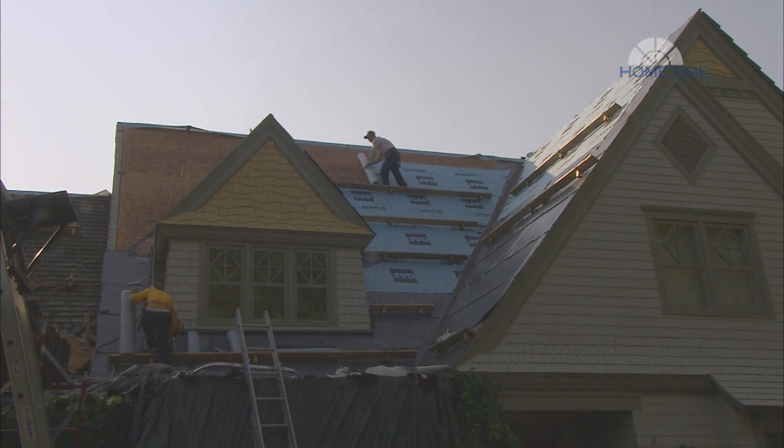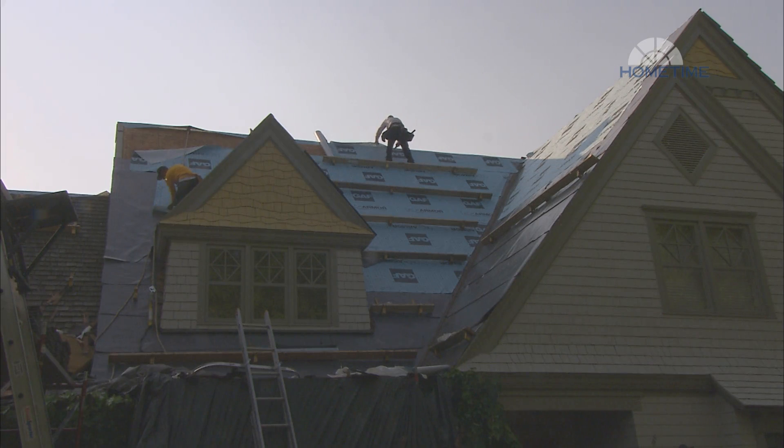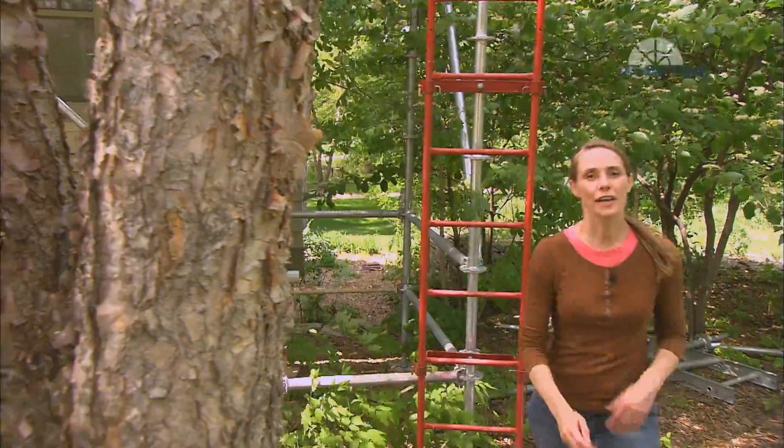That's going to be the final protection against moisture, since the terracotta tile will shed water but won't be completely watertight. That'll work well for where we are, but it could vary, so be sure to check with your local building codes, local inspectors, materials, and with the architectural specifications for your specific project.